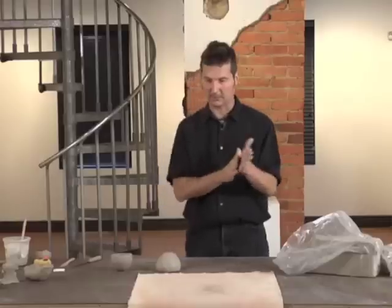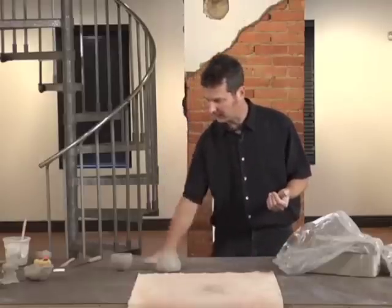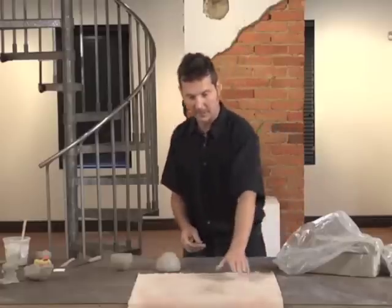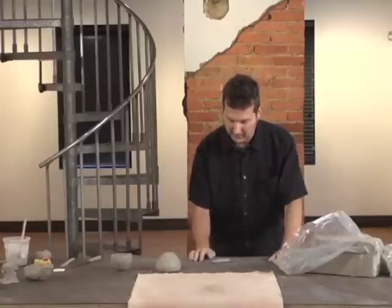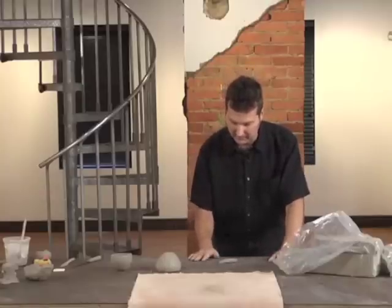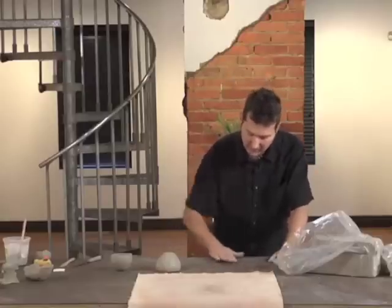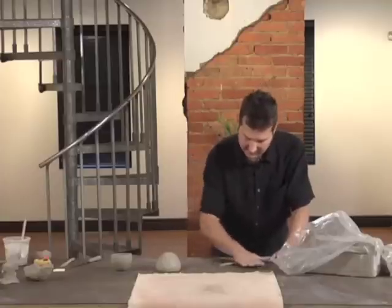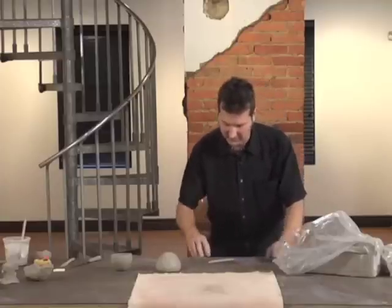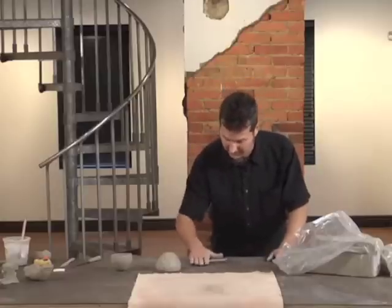It's best to roll a coil on a hard surface like Formica or a Masonite tabletop. If you roll it on canvas, it will tend to dry the coil out too quickly. I just pinch that out a little bit first, and I'm going to roll with my whole hand back and forth. This looks like the easiest thing to do, but it actually takes a little bit of practice, and we'll be doing some more coil building later in the video.